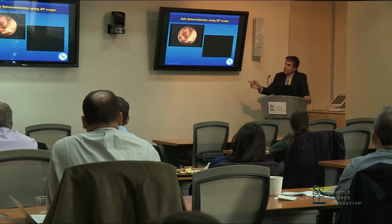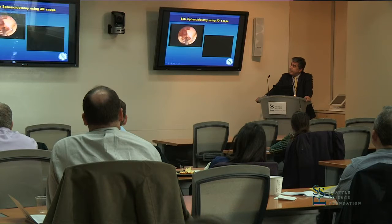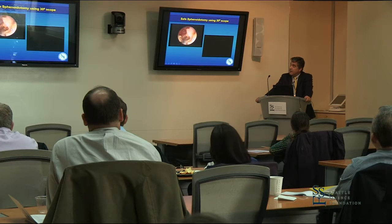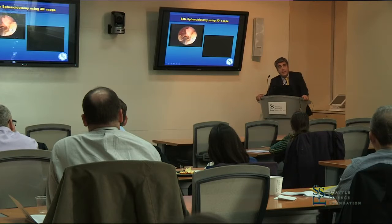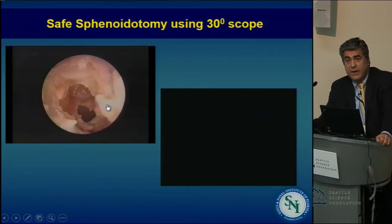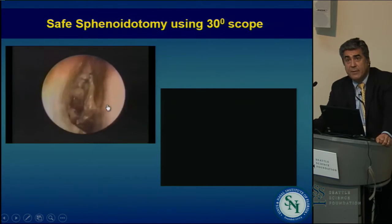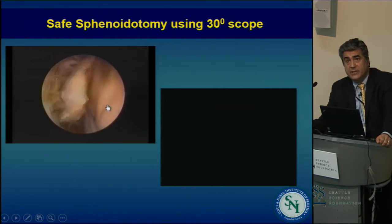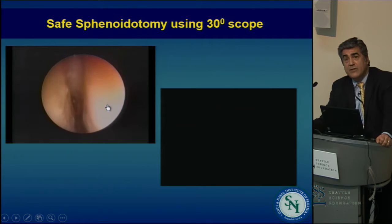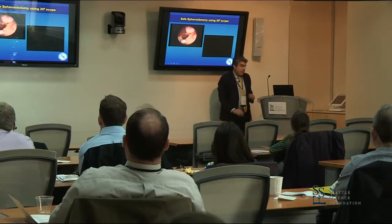So the sphenoid — I'm going to conclude in just a minute or two. I'm trying to show you how the opening gets made. This video was made almost with no edits; there were some quick cuts but it really did not take very long. We didn't have much time with the cadaver — it was after a visiting mini-fellow came and we had a specimen. You can see the superior turbinate, a lot of it is present, the concha lamella is up there, and the sphenoidotomy is widely open.